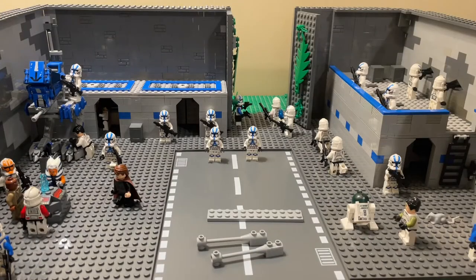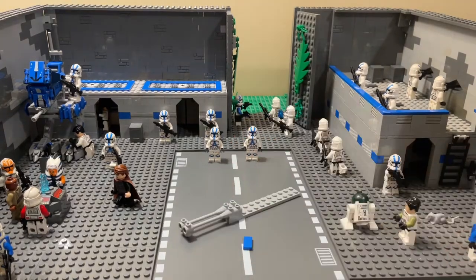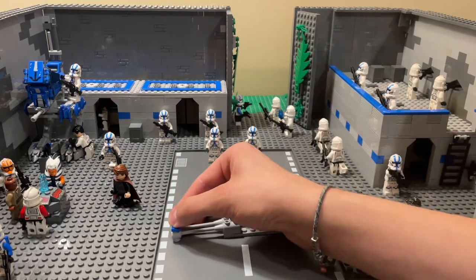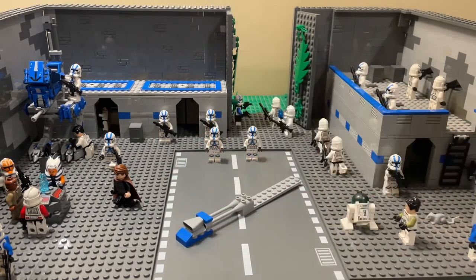The first step is to take that plate and attach these two pieces to the front of it. Then you'll want to attach this 1x2 tile to the front so it doesn't fall apart. Then take these three pieces, assemble them together, and simply attach them to the front. And that's the front end.